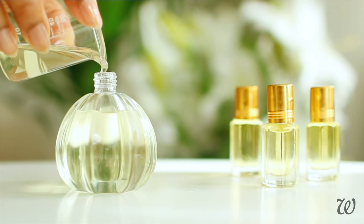Welcome to Whole Elise. I'm Elise, and today I'm going to show you how to make your very own custom perfume.